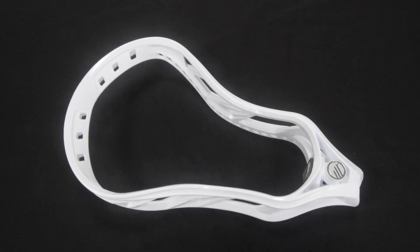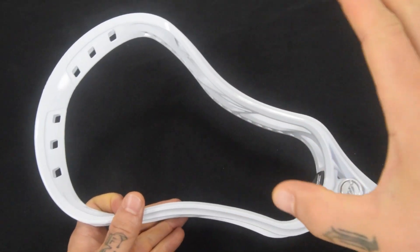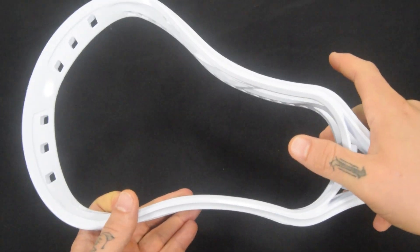What is going on guys, this is tricerversportshop.com and today we are talking about the Maverick Havoc defense lacrosse head. Let's go ahead and break this guy down.